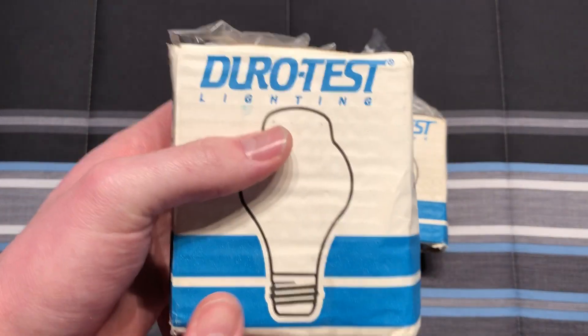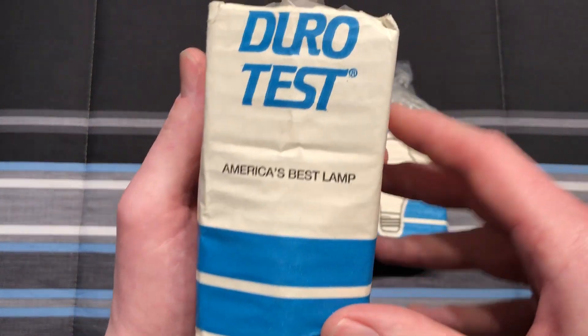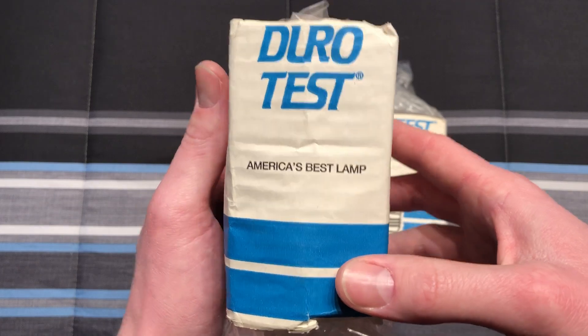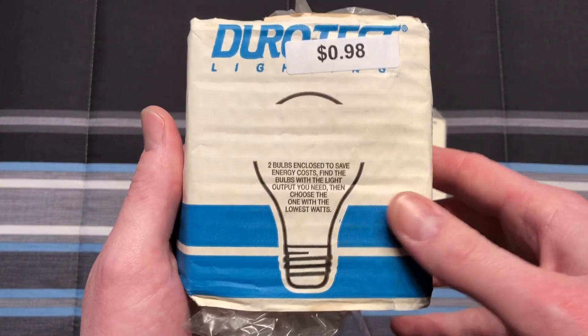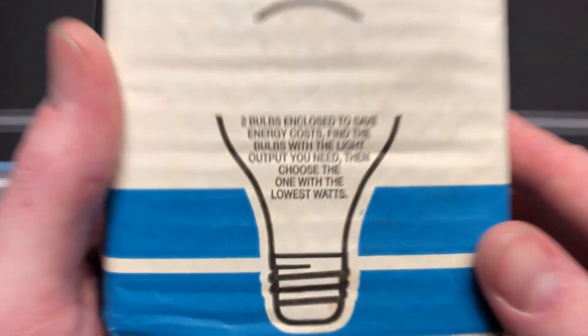We'll take a look at one of the packages since they're both the exact same thing. On the front we have DuroTest lighting, on the side we have 'America's Best Lamp,' and I do believe that when these things were around, just like these right here, they were fantastic quality. I picked these up a long time ago for a little less than a dollar.